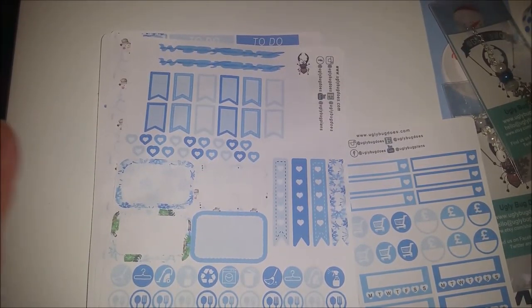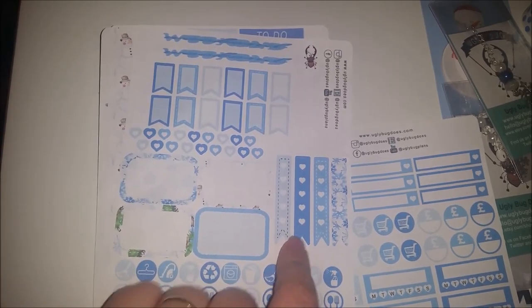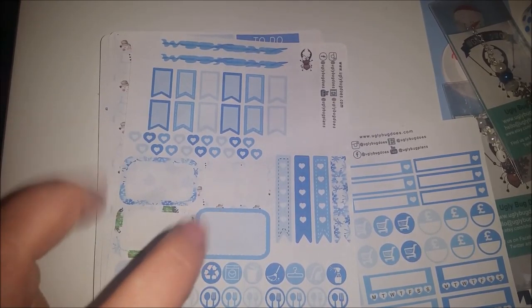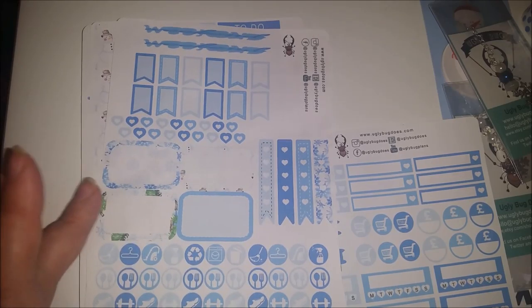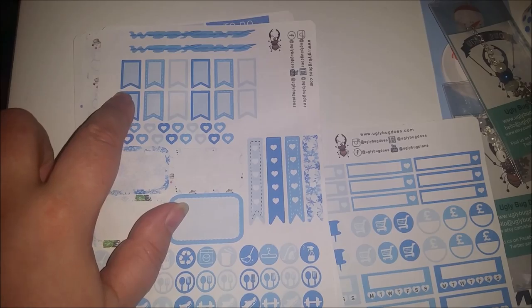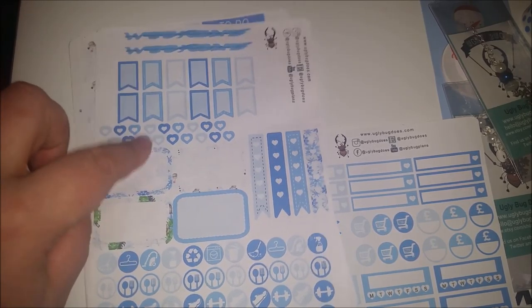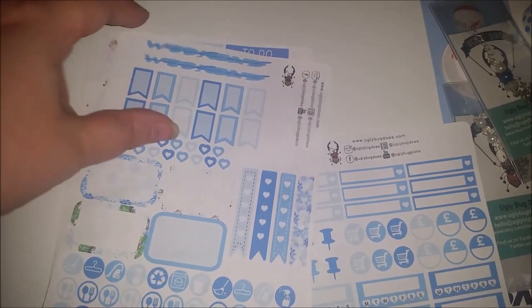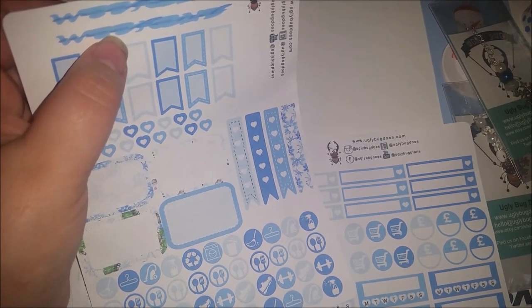Then we get another sheet of stickers which has more half boxes, a couple of checklists, individual checkboxes, and hearts - to do your own little checklists or just to mark something off. And banner flags - I love to layer these up; I'll put a different colour of checkmark on there right next to it and then I can tick. Weekend banners, so it's like 'weekend' in a thicker font and then a kind of cursive font on top of it - you can see the two different fonts, which is really cute.